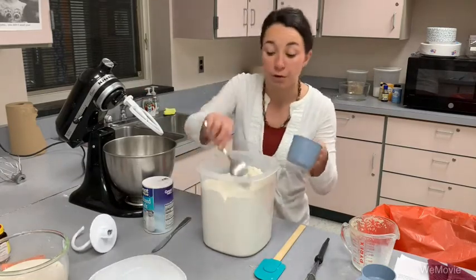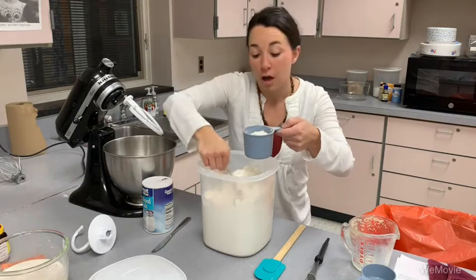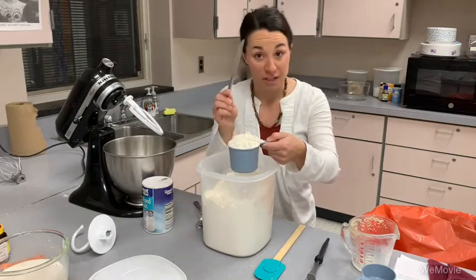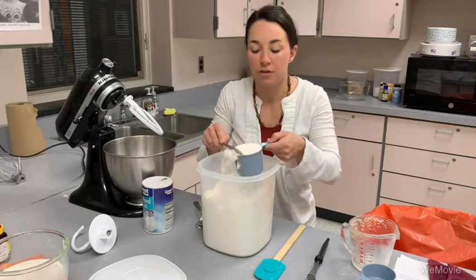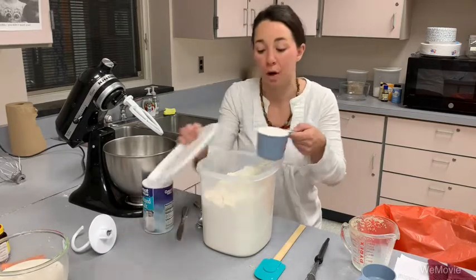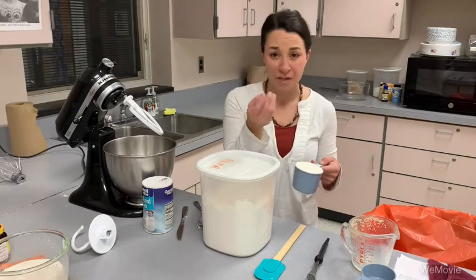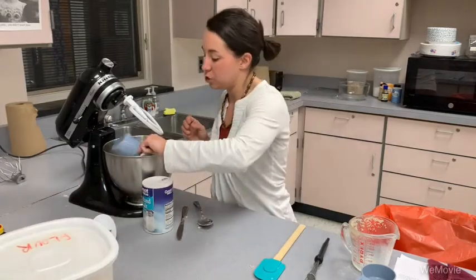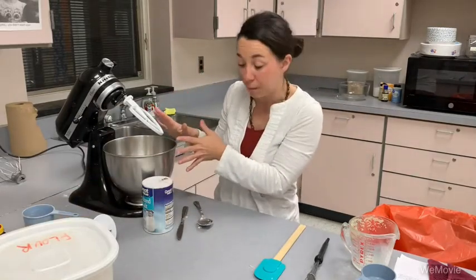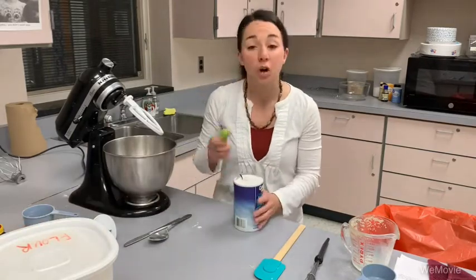I need one more cup of flour, and I want to review how to measure flour. When measuring things like flour or powdered sugar, you want to spoon it in, bring it to a heap at the top, and then take the back of a butter knife to level it off. You want it to be exact — don't pack down your flour, as that gets more flour into your cup than you want. If you are measuring brown sugar, however, you do want to pack that into the measuring cup because it's moist and you need the precise amount.